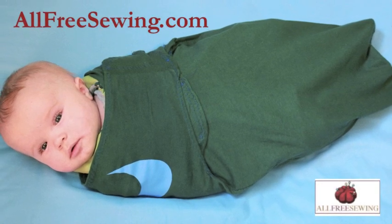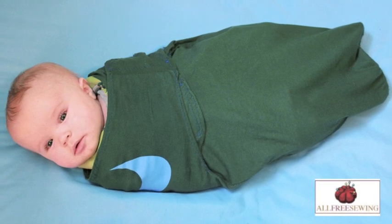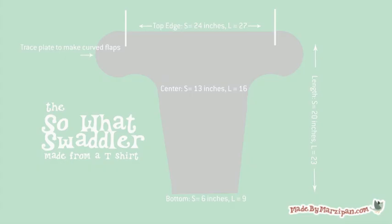This tutorial was sponsored by AllFreeSewing.com. You'll need an adult sized t-shirt that is at least a size large. You'll be cutting a rounded t-shape with the arms forming the top of the tee.